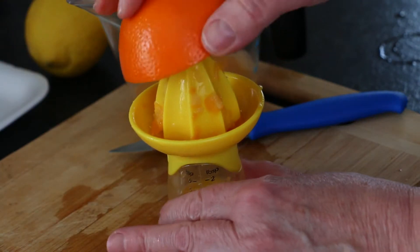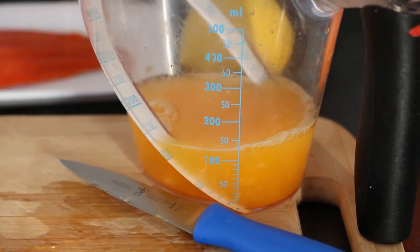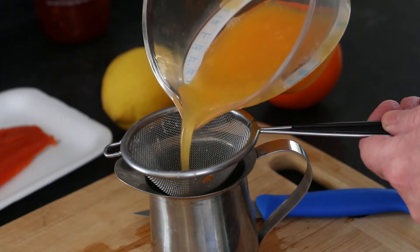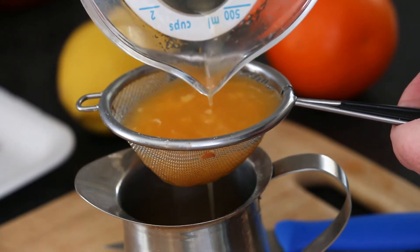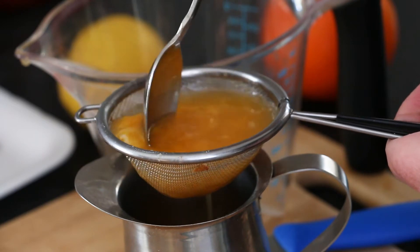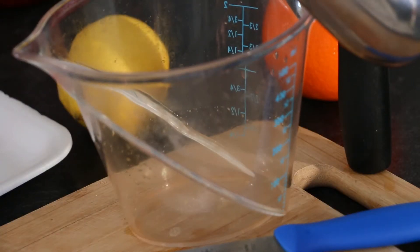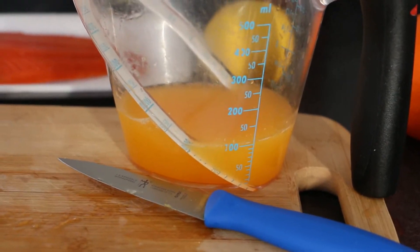I'll continue with the other half, collect in the measuring cup, and see how much juice I have. This juice also contains pulp, so I'm straining it through a small wire mesh strainer to collect the pulp. Only the juice is required for the sauce. Moving the pulp around in the strainer with a spoon speeds up the straining process, releasing more juice. After removing the pulp, I have about 100 ml of tangello juice from one tangello.